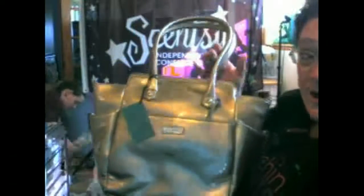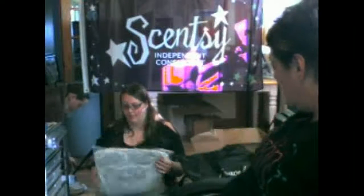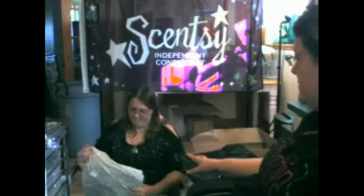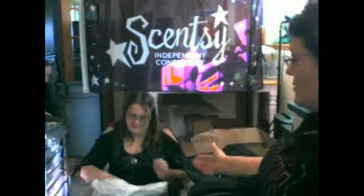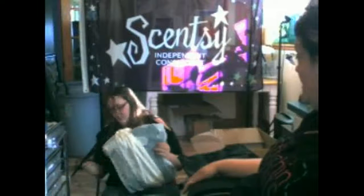Now we're going to get on to our next item that's in the box here. I think this is another purse. Yep, this is Carly. All the leather bags must come in white dust covers. This is my Carly purse — I'm really excited about this one. This is one that I chose as a half-priced item. We're going to pause a second and then we'll show you what Carly looks like.